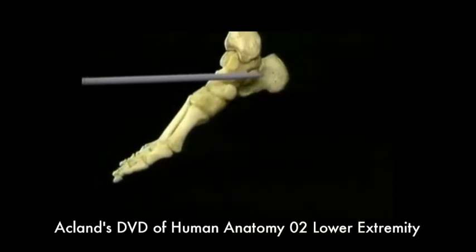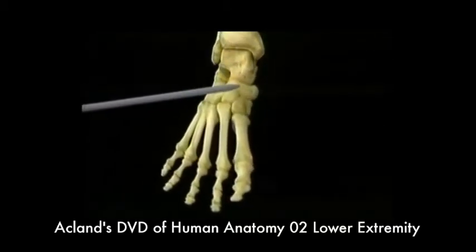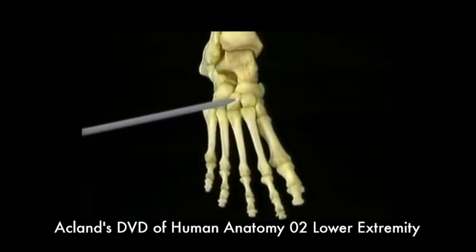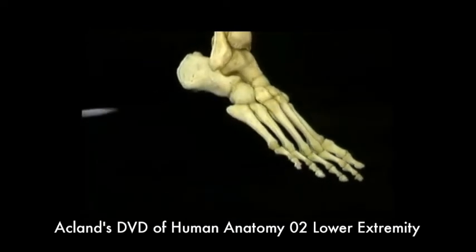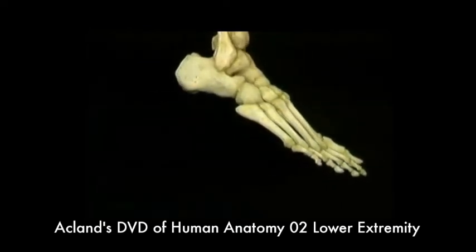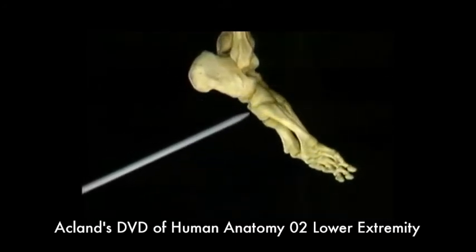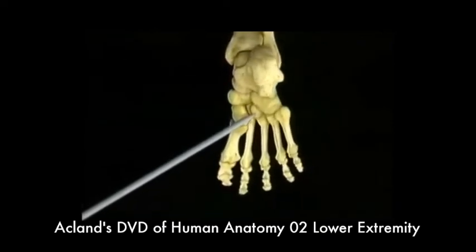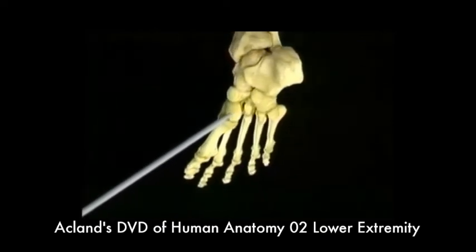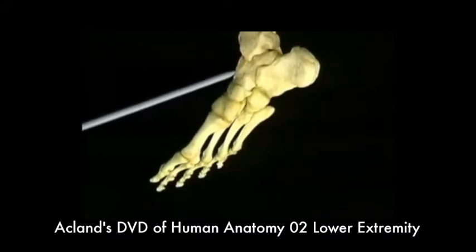Here's the calcaneus, the talus, the navicular, the cuneiform bones — first, second, and third — and the cuboid. Let's see the same bones again from beneath: the calcaneus, the cuboid, the cuneiform bones, the navicular, and the talus again.